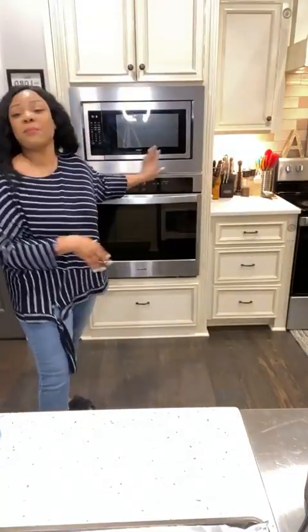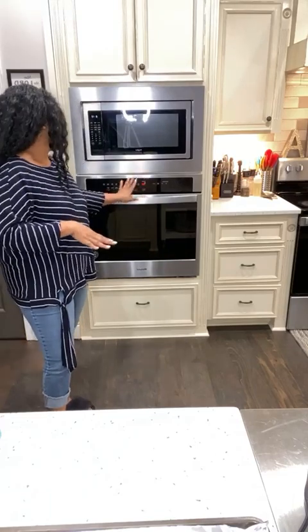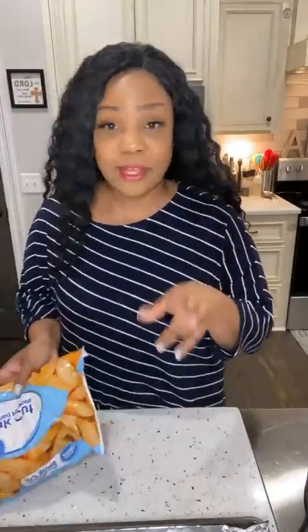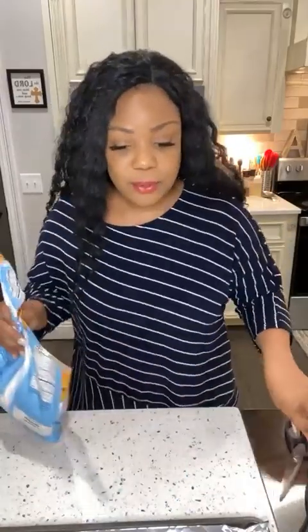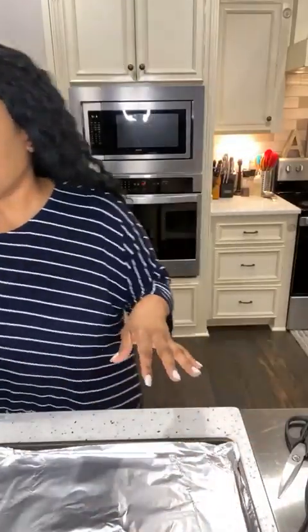First things first - I'm going to make some French fries because I'm cooking for the kids. I'm literally cooking dinner right now. My oven is preheated to 400. I like to get the steak cut French fries from Walmart. I'm going to put them on a baking sheet lined with foil - that way you'll see how everything flows and will be done at the perfect time.